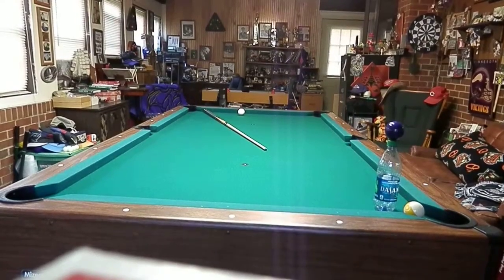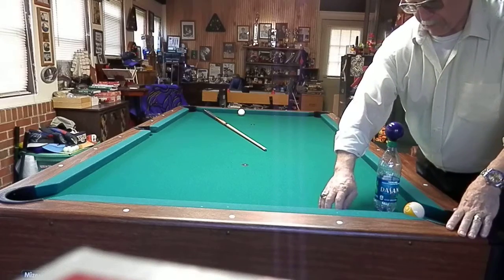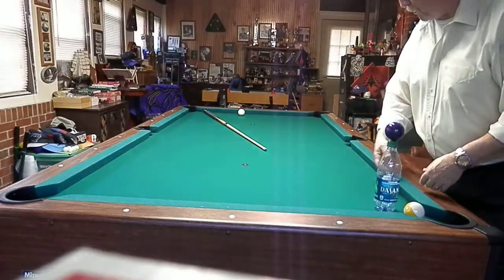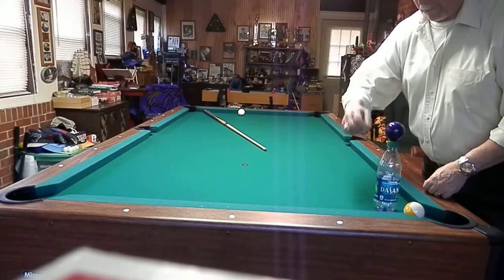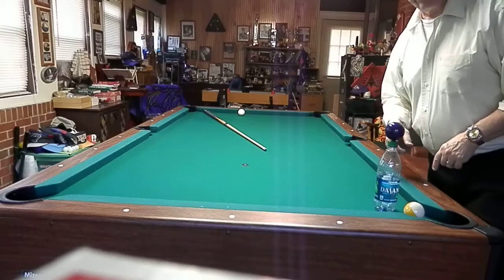Look at this shot — what we're going to do is make the four ball, knocking it off the bottle as we come down the cushion. We're going to hit the cushion here, come over and knock the four straight down, knock the bottle out of the way, go all the way around the table and come back and make the four into the nine, making the nine into the corner pocket.